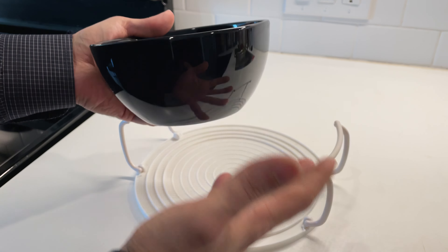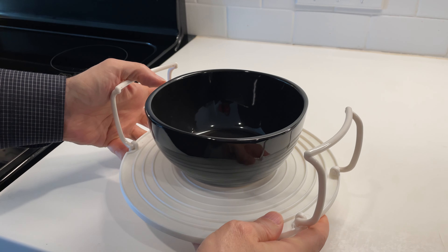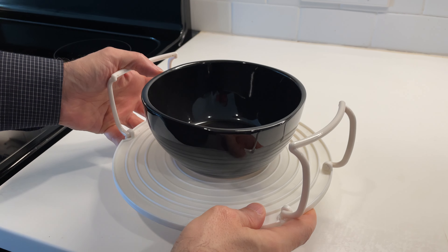This is a really easy solution — you can just put a bowl on the microwave cover. As you can see, there are some ridges, and the bowl sits right in the ridges. It's pretty secure; those little ridges are going to stop it from shaking too much.